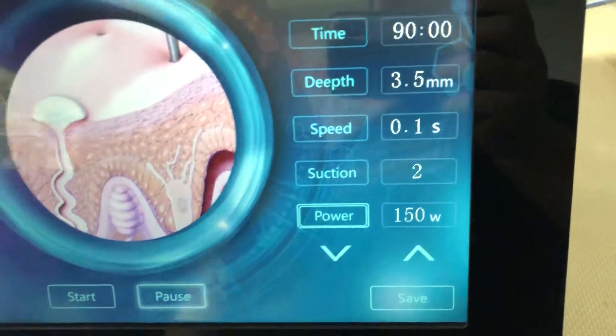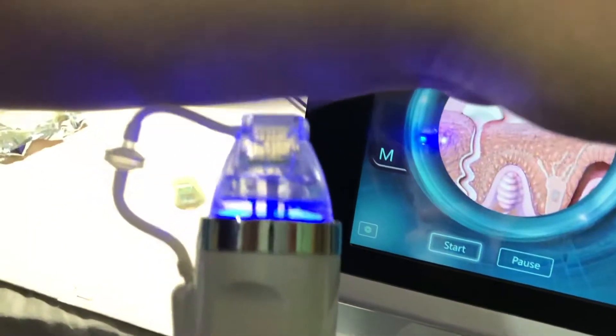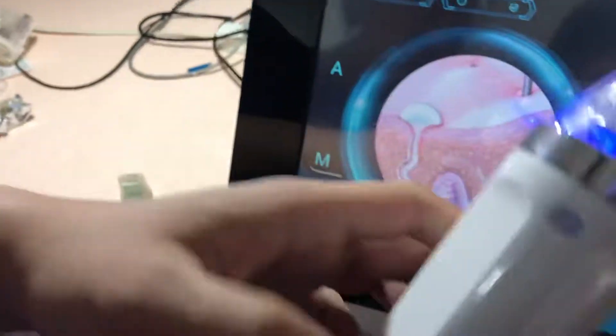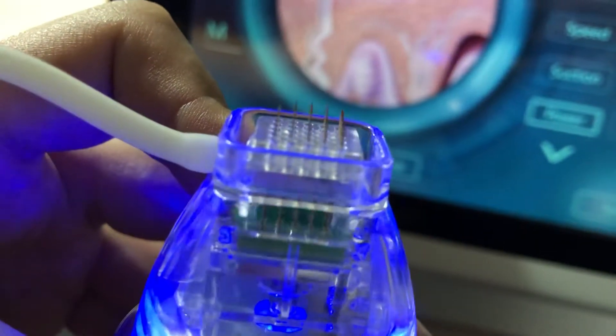Okay, let's start it once again. Can you clearly hear the suction sound? Press this button and you will see the needle — it goes much deeper because it is set to 3.5 millimeters.